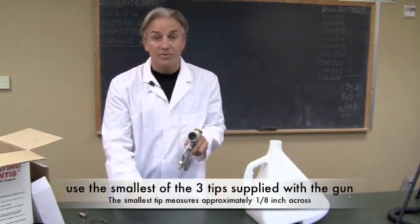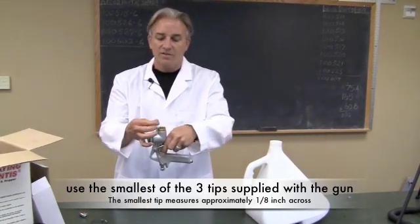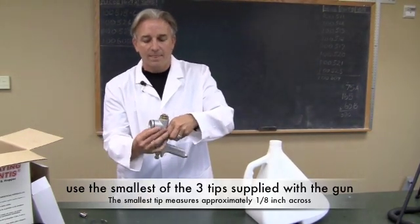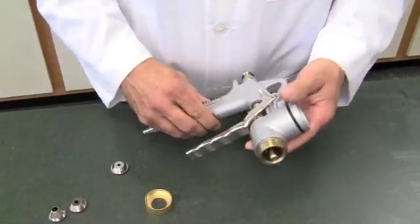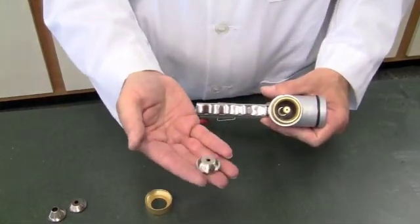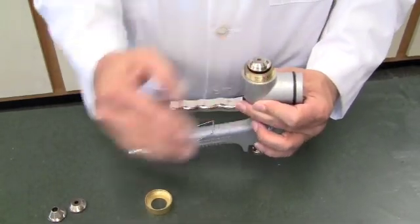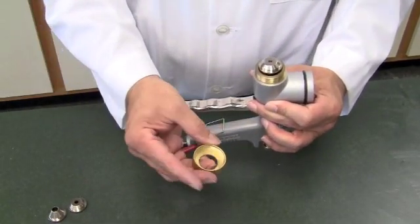The gun comes with three tip sizes. You want to use the smallest one — the little 1/8 inch tip. Simply lay it on top, push it on with the retainer ring, and just screw it hand tight. There's no real reason to torque it down hard. And that's pretty much the assembly for the hopper gun.